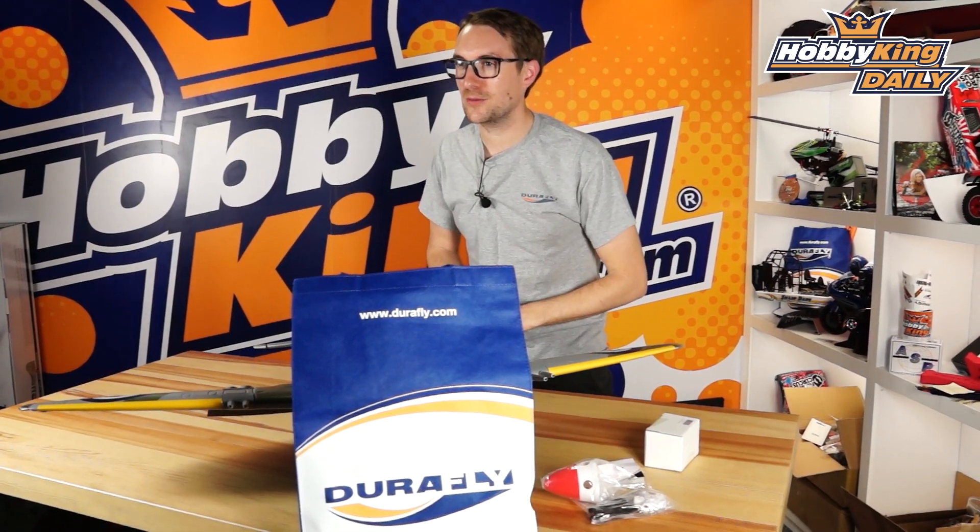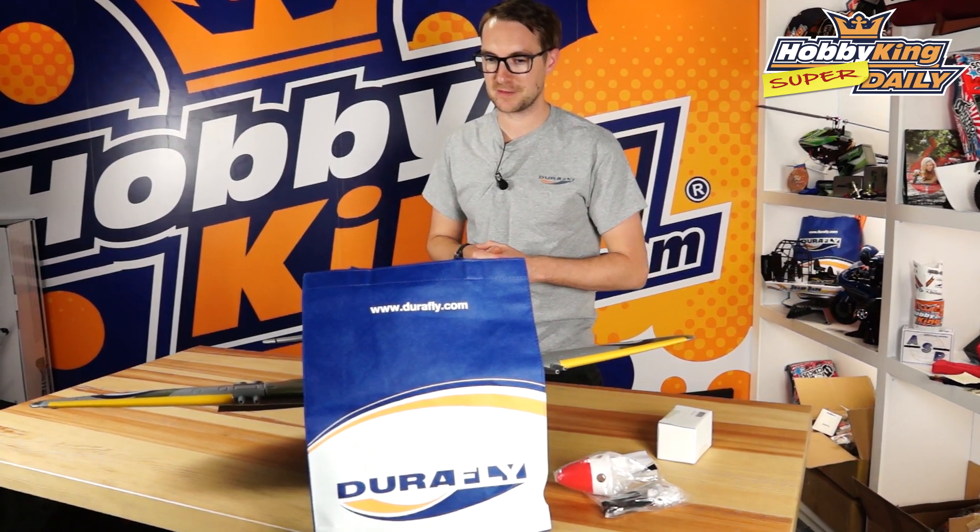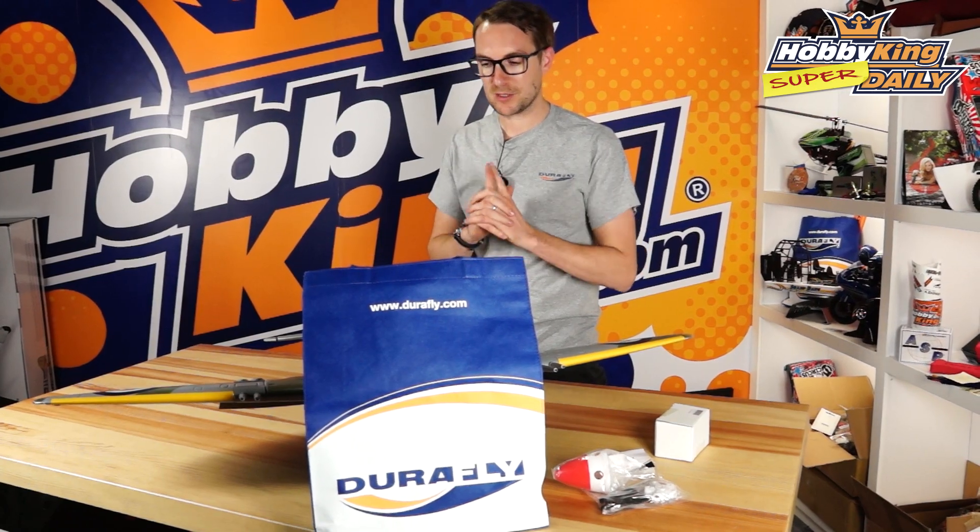Hello and welcome to HobbyKing.com. Stuart here for a Durafly daily. Now this is the first big release from Durafly this year in 2015. It's actually something for an existing Durafly model. You see in front of me here the Mark 24.